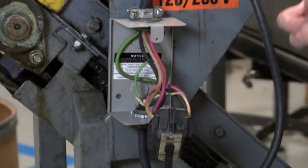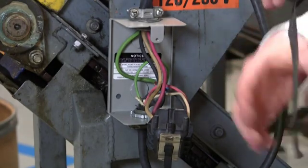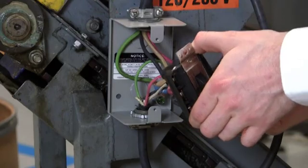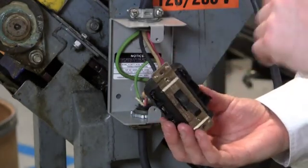It's always a best practice when installing a device to take a piece of electrical tape and wrap the device to prevent the terminals from being exposed and touching anything inside of the box.